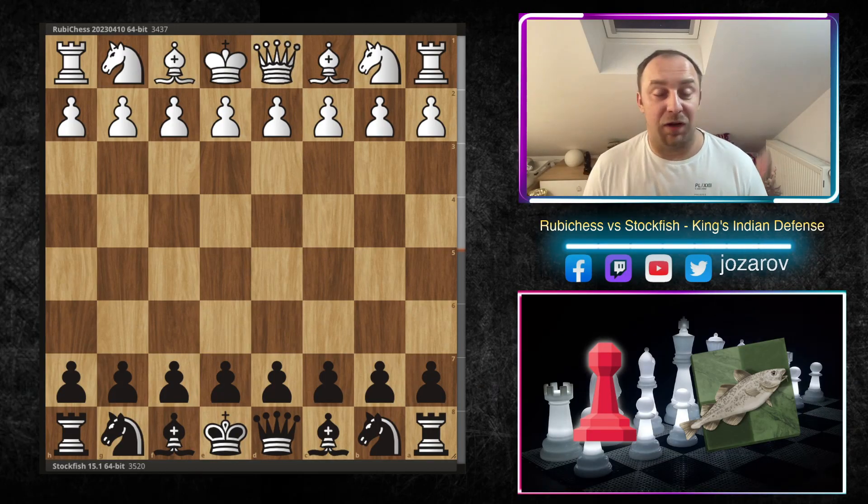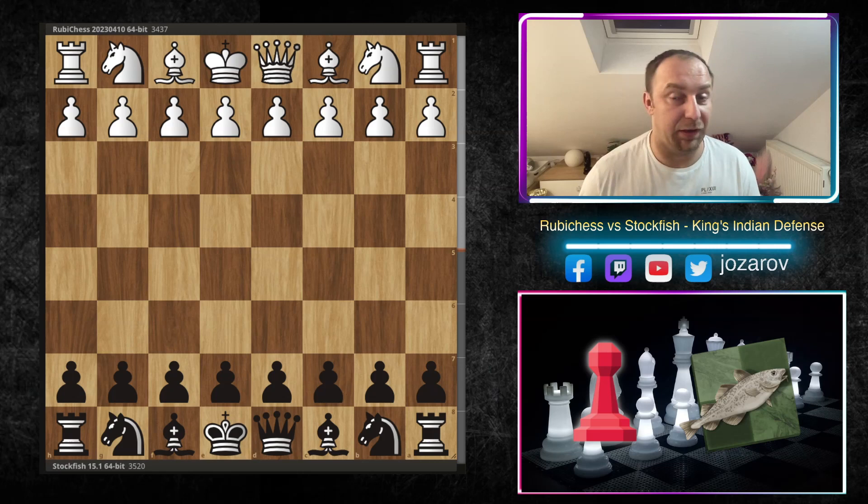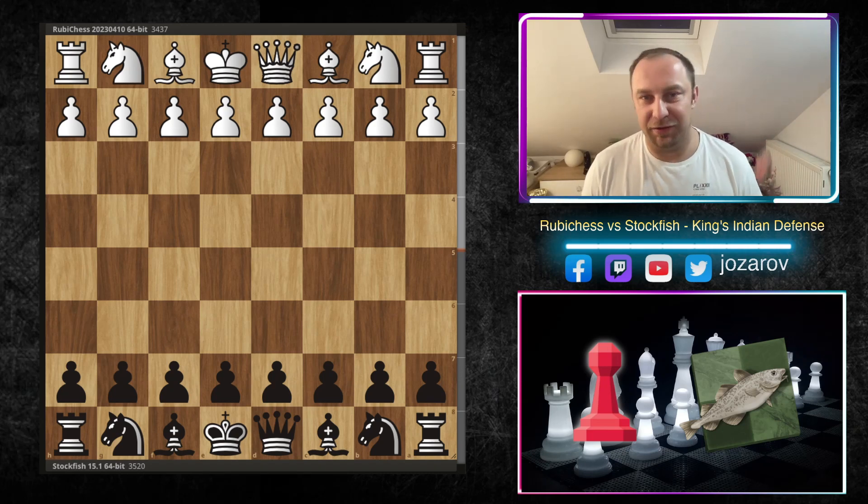Hello Chess friends and welcome to Yozart of Chess channel. Welcome to an incredible game I found on the official computer chess rating list website, the official CCRL. We have here Ruby Chess vs. Stockfish in an amazing sharp tactical battle in the King's Indian defense. I think with this game, Stockfish 15 broke the King's Indian a little bit back to life again.